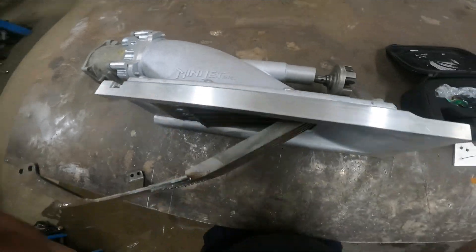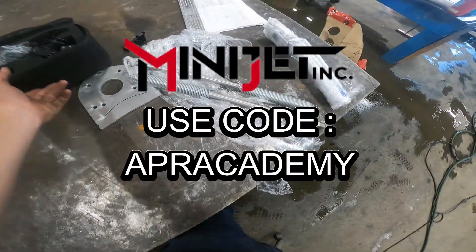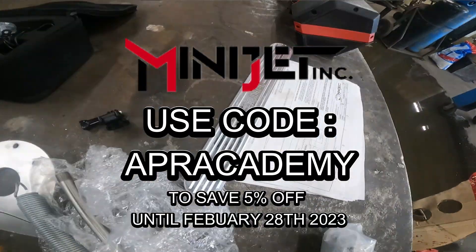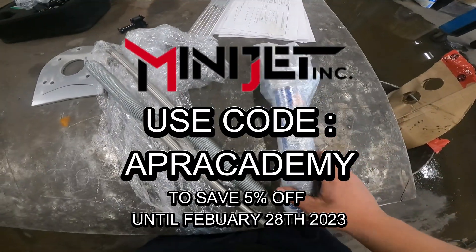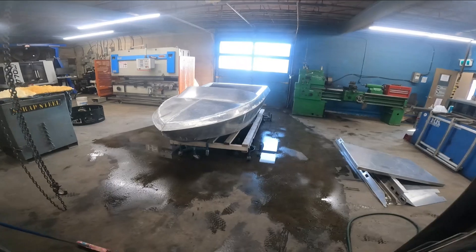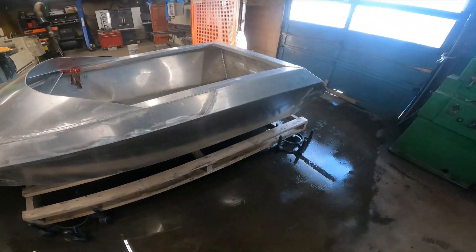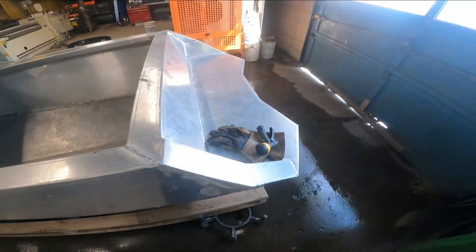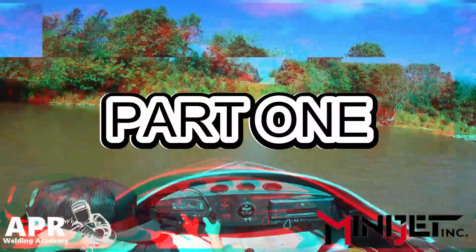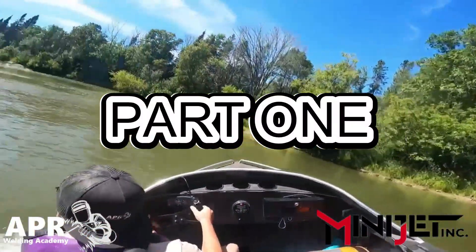The moment you've all been waiting for — I have here an exclusive code to the Minijet Incorporated storefront on their website. This code can only be used on the actual website itself; it can't be used on phone calls or email transactions. However, it can be used on any parts within their store. Unfortunately, it doesn't apply to the DIY kits or to the welded hulls, but it does apply to every part that they sell in their store. You will get 5% off, and if anybody has ever purchased anything from them, it's well worth it.